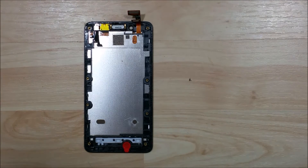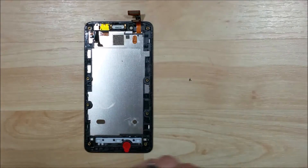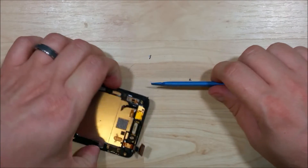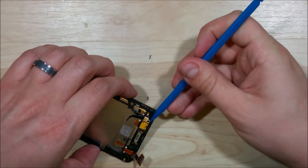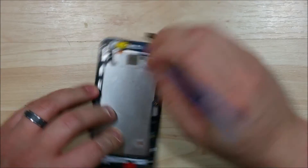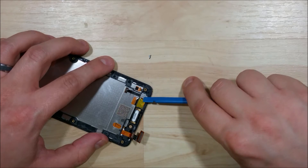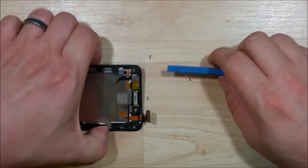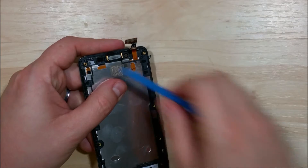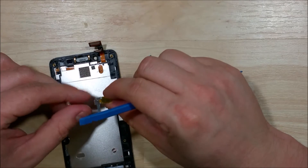Now you don't really need to remove much more to replace the screen — in fact you can heat it up and remove it now. But I'm taking out as much as possible so nothing gets damaged in the removal process. We're going to take off the proximity sensor on the front: undo the Phillips screw, use the spudger to get underneath the metal frame and pry upward. It has a couple of little studs underneath it — just wiggle it back and forth and it'll remove.